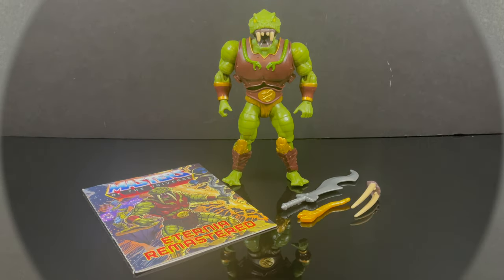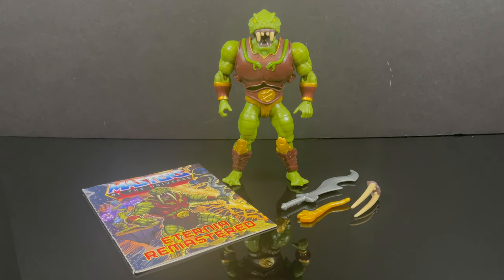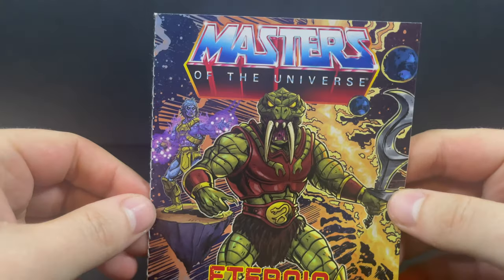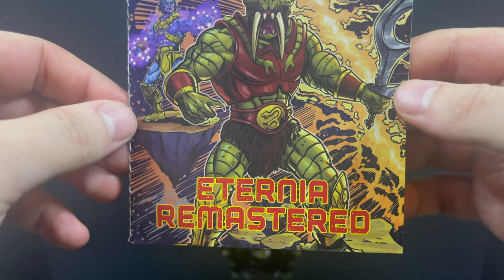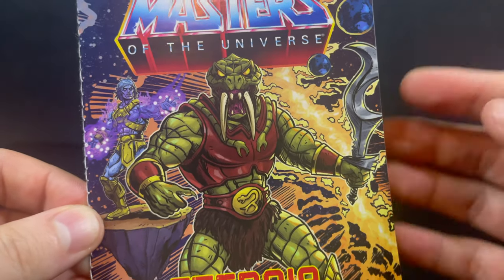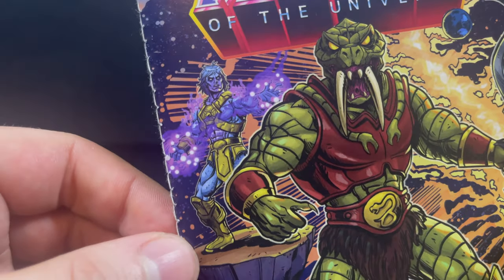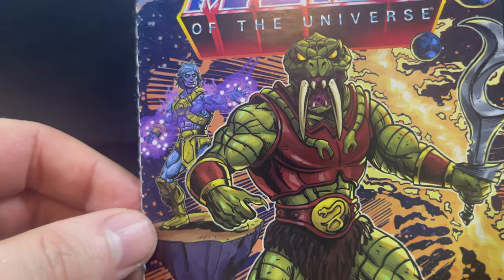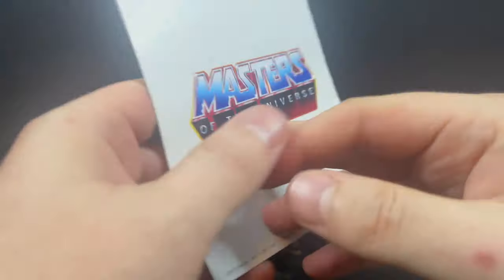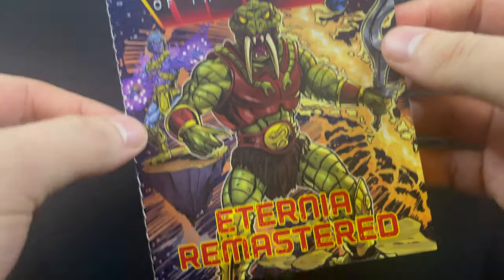Here is Fangor out of the easy-to-open and reassemble packaging — minus the twist ties, just FYI. It comes with quite a few things, including an original comic book with Fangor front and center for Eternia Remastered. It's a bit of a Christopher Nolan Inception story — kind of interesting. And if you look over your shoulder, you might spot a Cosmic He-Man, perhaps hinting he's coming to the line as well.